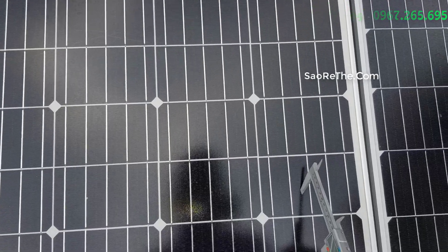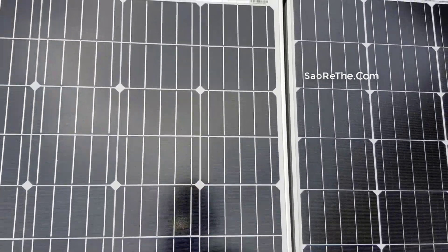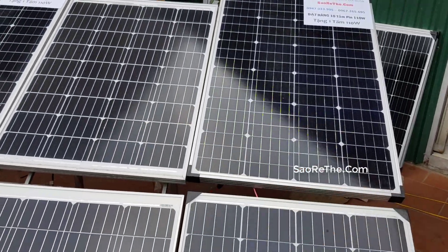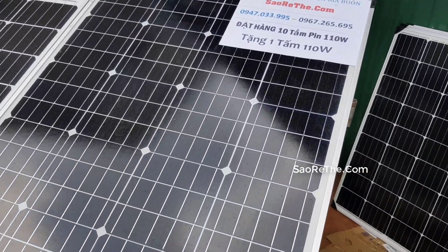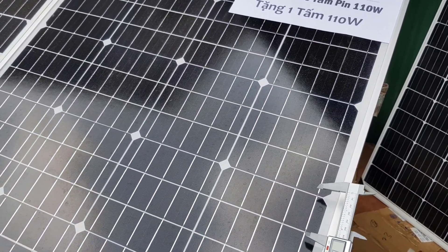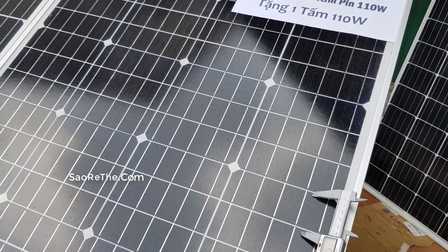Đây cái tấm đánh như vậy: 1, 2, 3, 4, 5. Có 4 cell to và 2 cell nhỏ ở giữa. Tấm đánh thấy. Tấm này mắc 110. Trước đần mình cũng chuyển sang dòng này, nhưng bây giờ dòng này chạy nó bị yếu điểm: nó tách so với cell nhiều quá. Cái dòng này cell tách quá nhiều luôn.